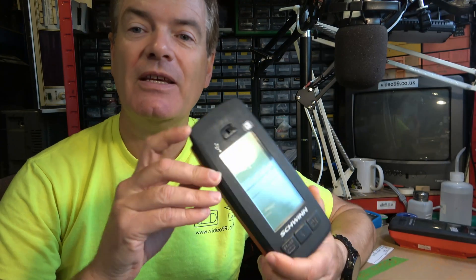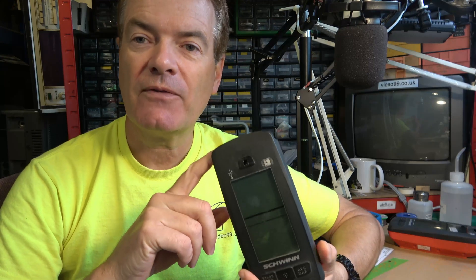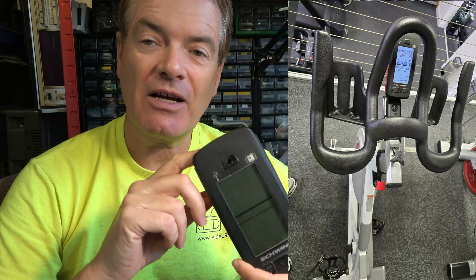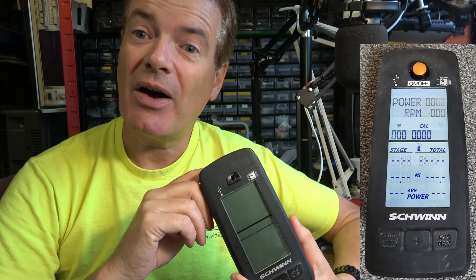I have featured something I picked up from our local gym some time ago on this channel. The other day I was at the gym and the owner asked me if I could help with these — controllers for professional exercise bikes. I fixed one, so he's given me a pile more to work on. I've bought in some replacement parts. Let's see if we can make these better than new. Let's get stuck in.